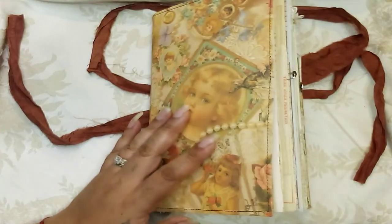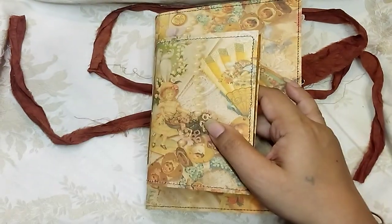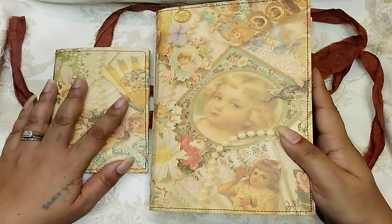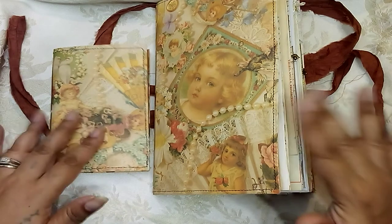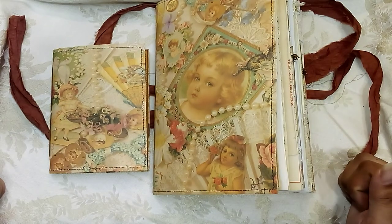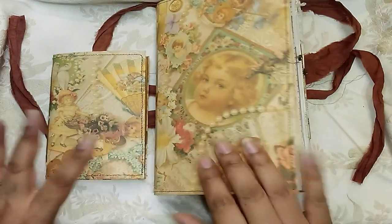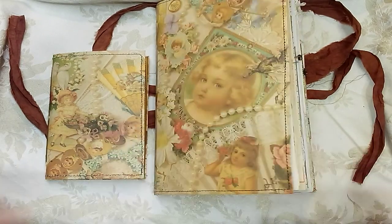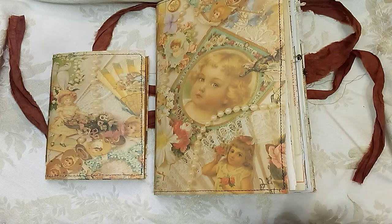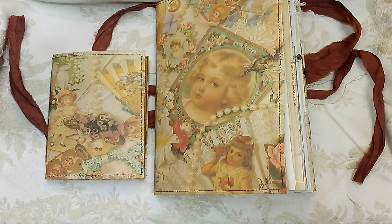So that is this little set — it has a little mini blank journal and then the big journal to match. If you are interested it will be listed on my Etsy — I will leave the link to this listing in the description box below. I hope you enjoyed the walkthrough of this. I absolutely am in love with this paper, and I think I have just enough to make one more journal, so you might see another one in the near future. As always, thank you so much for watching and I will catch you in my next video. Bye!